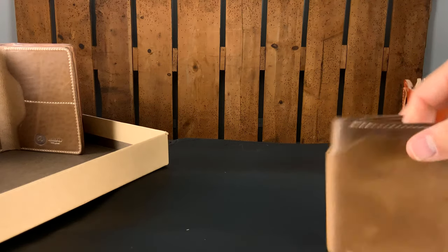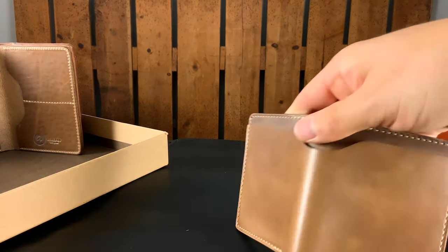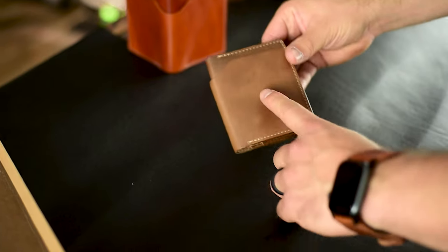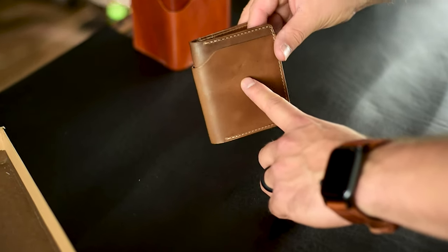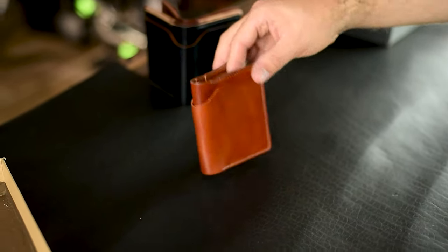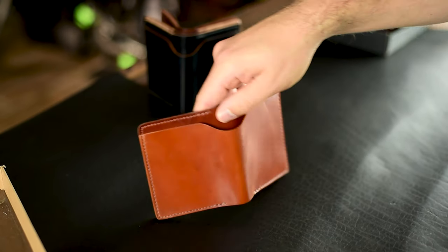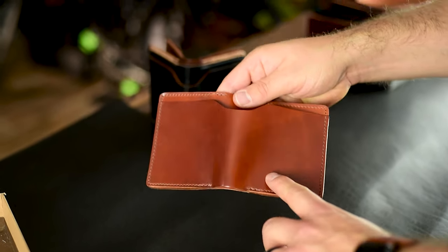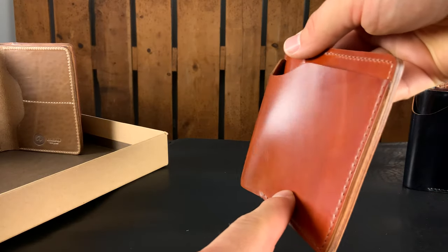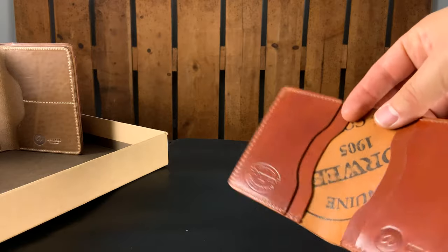Moving on to the Tony the Ants. This is a natural chrome excel Tony the Ant — the most popular chrome excel color right now. This one has a small dent on the outside left, but otherwise it's basically perfect. Here's another piece in my favorite shell cordovan color: the amaretto shell cordovan. Take a look at that really great color. There's a tiny little scratch on the exterior, but the inside is also very, very nice.